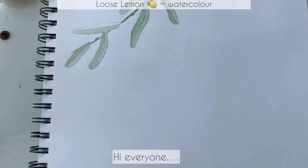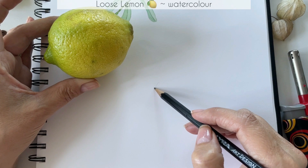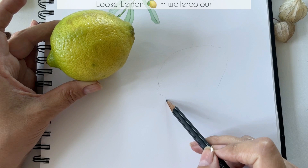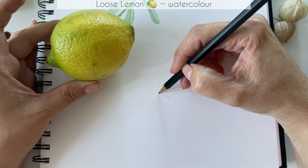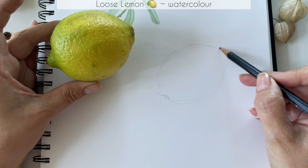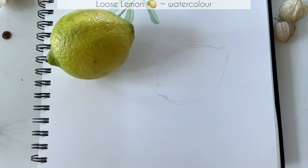Hi everyone, today I will be painting a lemon in watercolor. It is a very loose lemon quick study, just for those times when you really want to paint and you don't have too much time. I'm going to keep the pencil line very light so that I can just rub it out a little bit at a later stage — not too dark, but dark enough so you can see it on the video. I will remove all those pencil lines as soon as I'm finished drawing the outline and getting the shape as close to the lemon that I have in my hand, still keeping it quite fun and loose.